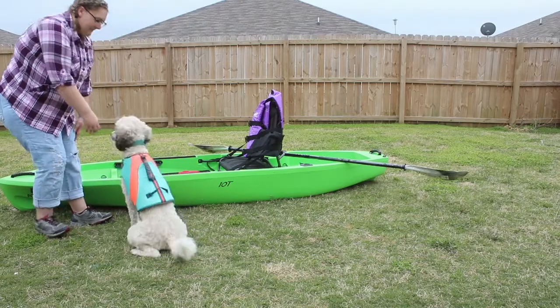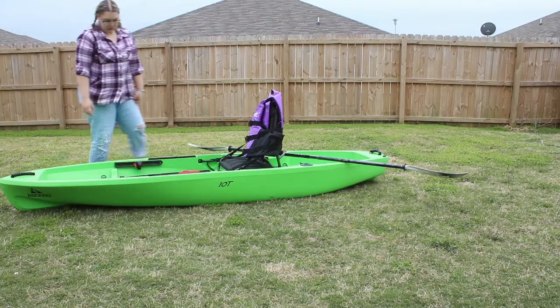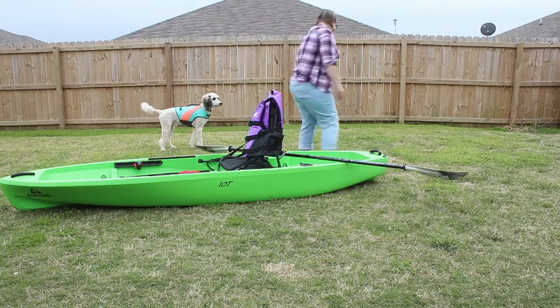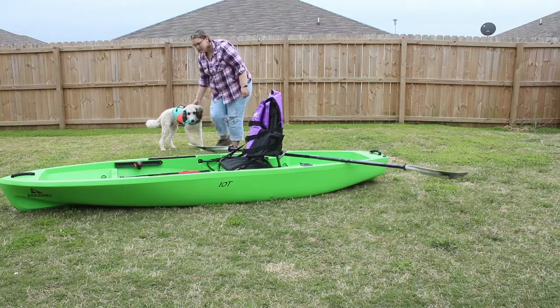So step one: get your dog used to wearing a life jacket. The next thing you're gonna do is introduce your dog to the kayak. You're just gonna let them walk around it, smell it, look at it, get used to being around it. If they are terrified of the kayak, again take your time, let them get used to it, and encourage them to approach it and let them know that it's okay.